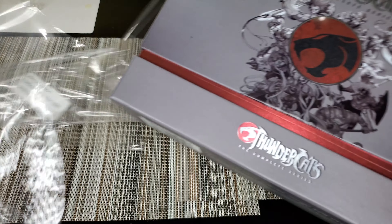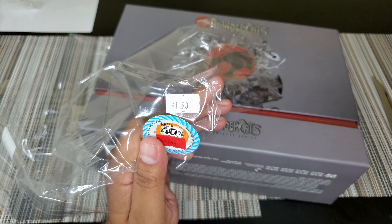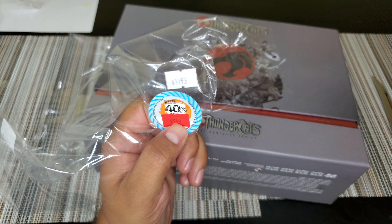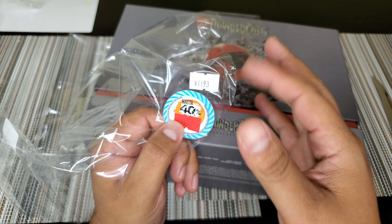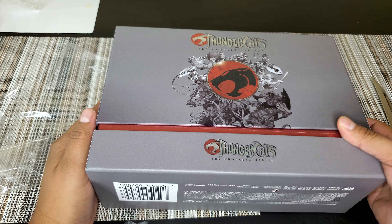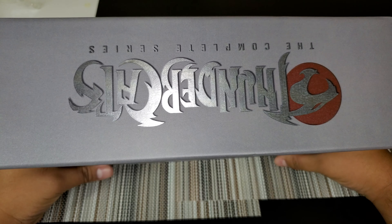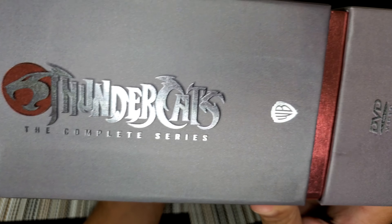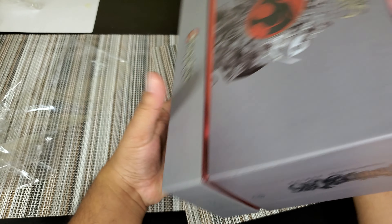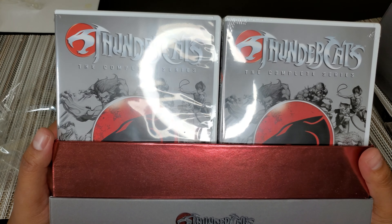Let's talk about price: it was originally priced at what would be about $60, and now it's about $45-ish, so like $47. Not too cheap, not super pricey. We got the ThunderCats logo on the top, some art on the front, ThunderCats and the Warner Brothers DVD branding on the sides. The complete series is in English — there's some Spanish on the bottom too.